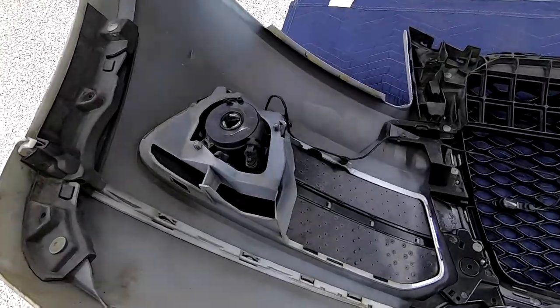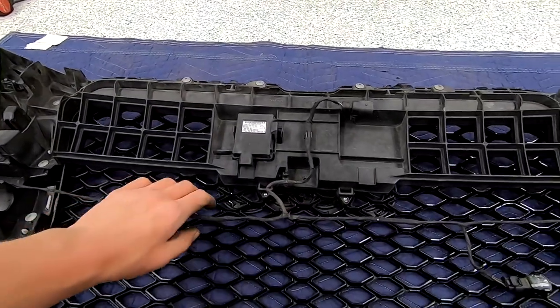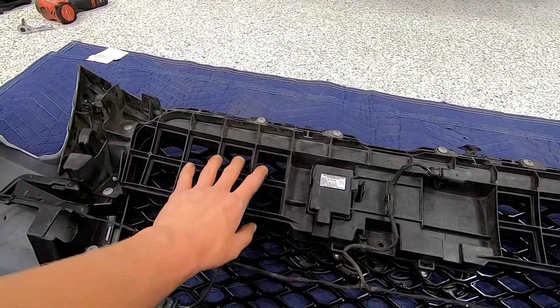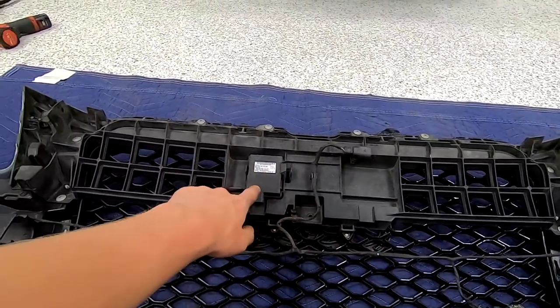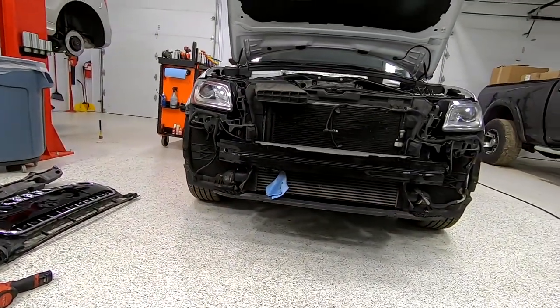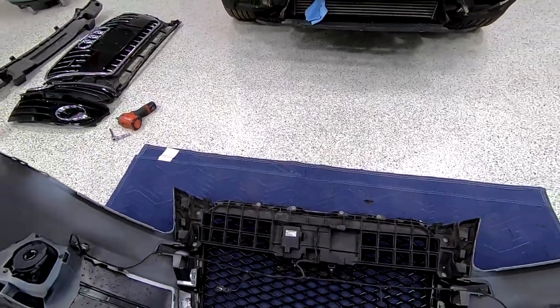We got the fog light bezels in and the grill all back in. We're missing that foam piece — that doesn't go back in. This piece from the other grill has a sensor in it for the parking sensors, like a little computer thing. We sprayed that bar one more time and we're just gonna get ready to put this back on.